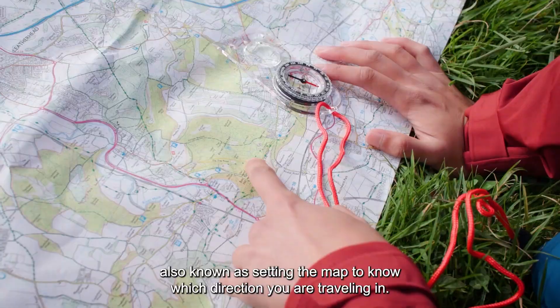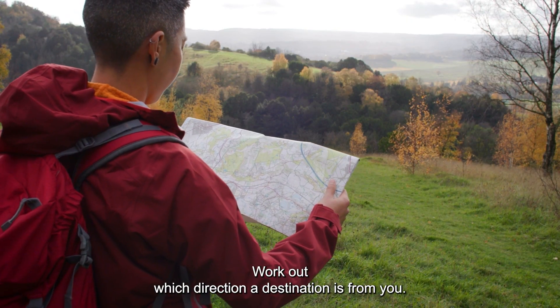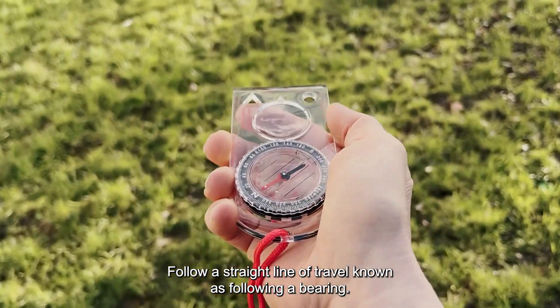Know which direction you are travelling in — this is called your heading. Work out which direction a destination is from you — a bearing. Follow a straight line of travel, known as following a bearing.